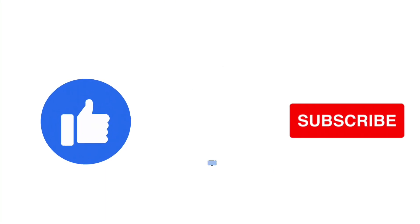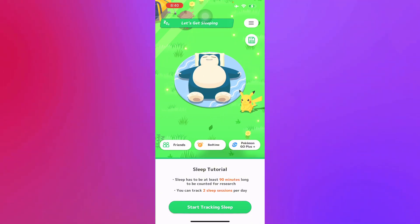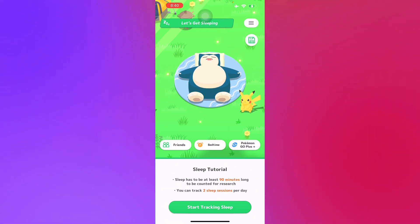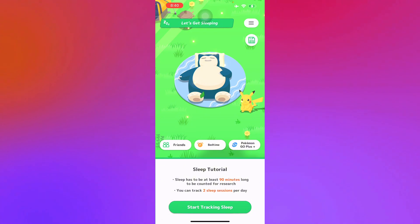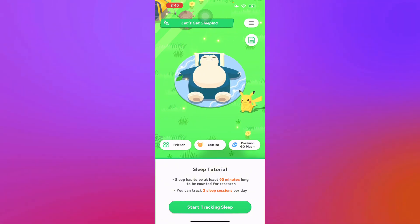Basically, in Pokémon Sleep, all you have to do to play this game is to sleep at night, or whenever you're ready to take a nap. Just open the application before you go to bed and select the sleep button at the bottom corner of your screen. As you can see here, there's a 'Start Tracking Sleep' button. From there, set your bedtime, apply any incense you would like to use, and then press sleep.